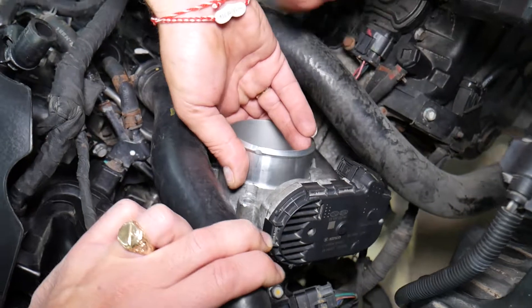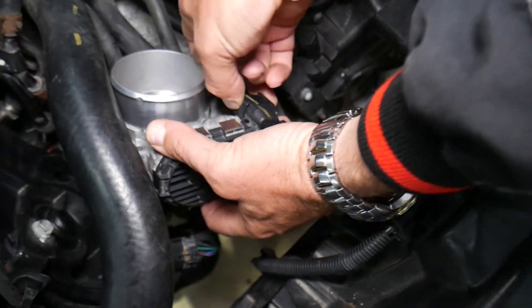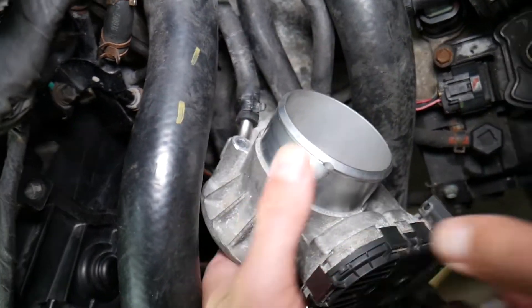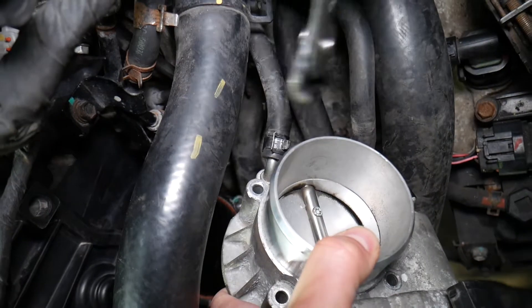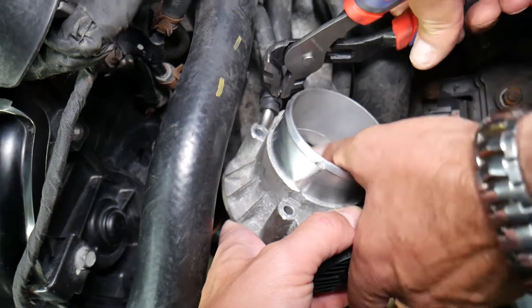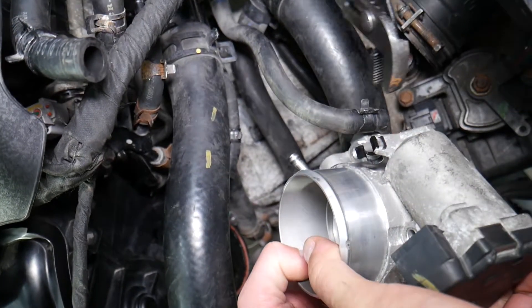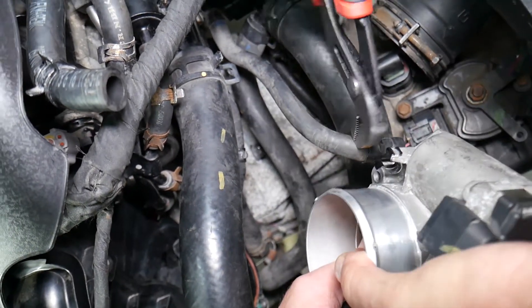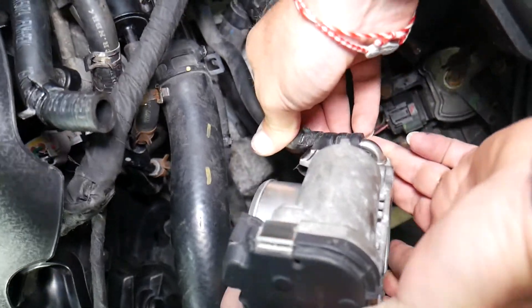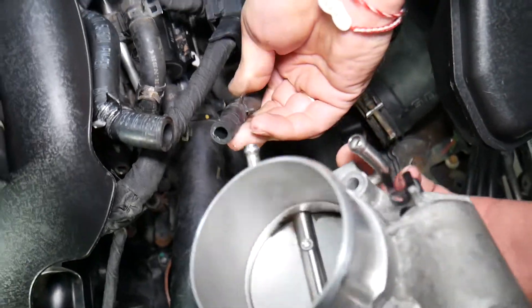Now grab the throttle body and pull it to the side. Here's the wire connector — squish both ends to disconnect it. We also have two coolant hoses to disconnect. Even though you drained the cooling system, you will still leak some coolant. Remove the hose clamps and pull both hoses out — hose one and hose two are now disconnected.